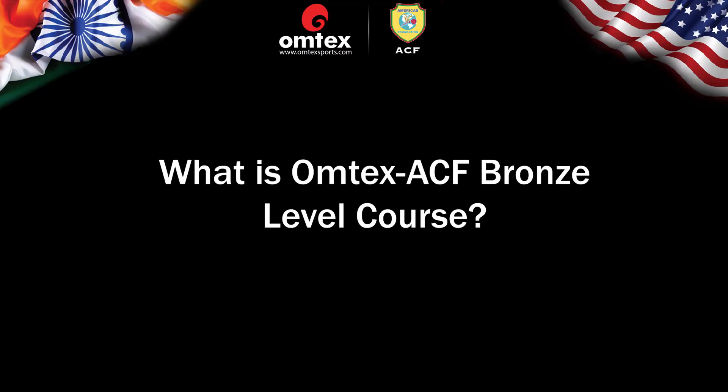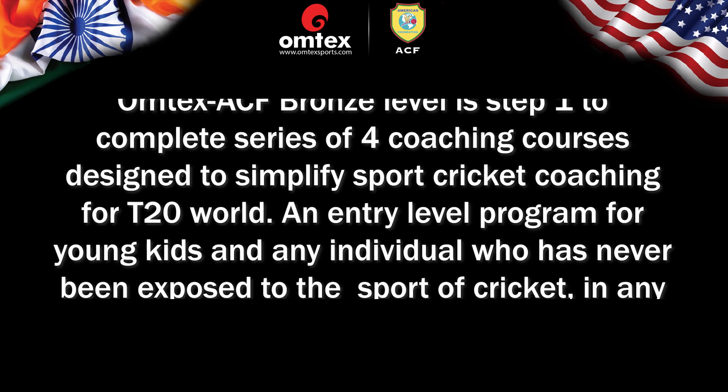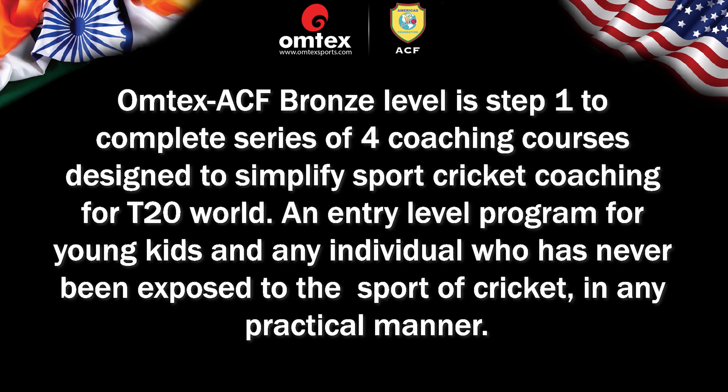What is OMTEC's ACF Bronze Level course? OMTEC's ACF Bronze Level is step 1 of a complete series of 4 coaching courses designed to simplify cricket coaching for the T20 world. It is an elementary, entry-level program for young kids and any individual who has never been exposed to the sport of cricket in any practical manner.